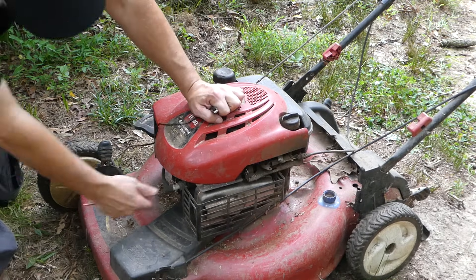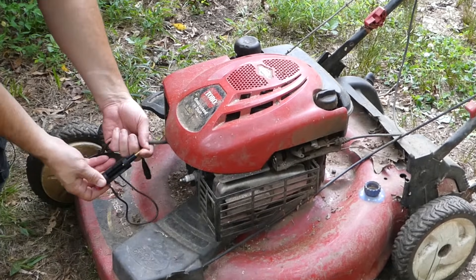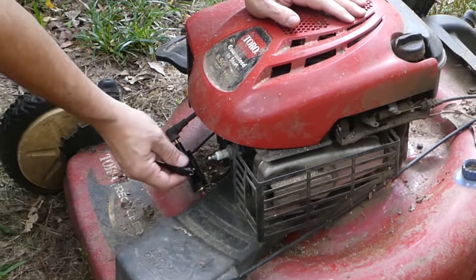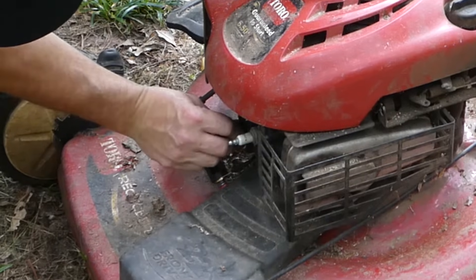This is a common Briggs & Stratton 6.5 horsepower. Same procedure. Plug the gold plug into your spark plug lead. And then on this machine, you could either put it on the spark plug, or you could put it on one of the engine fins down here.